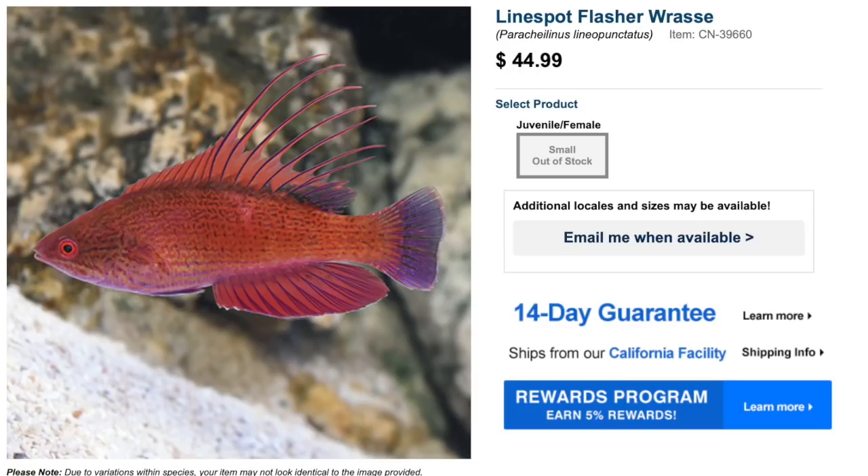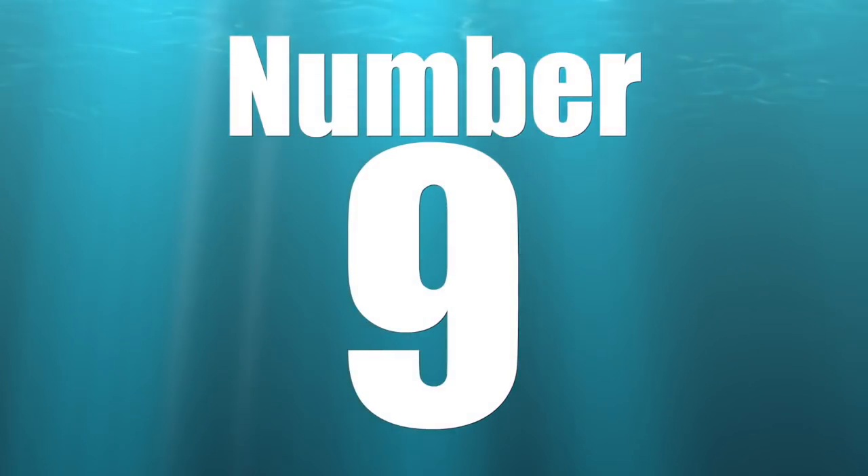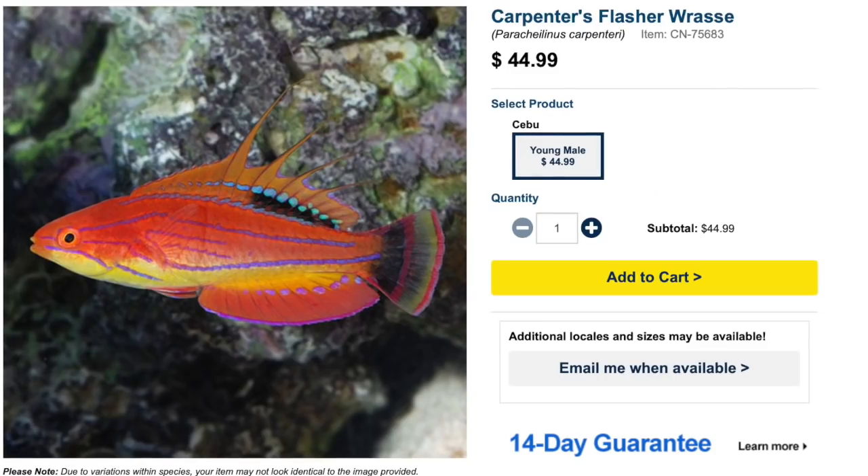An important thing to mention any time you're talking about wrasses — and we'll probably echo this a few times during this video — is they are known jumpers. They like to jump out of the tank, so it's very important to make sure you have a lid. Not always the best idea to go with glass; sometimes netting, even though that has its drawbacks. Something that has a little bit of give to it is probably the best way to go. Check them out — the Line Spot Flasher Wrasse.